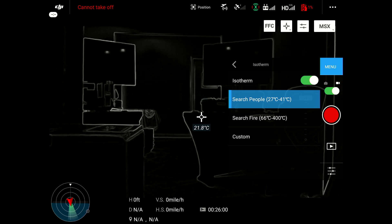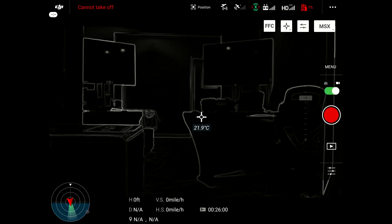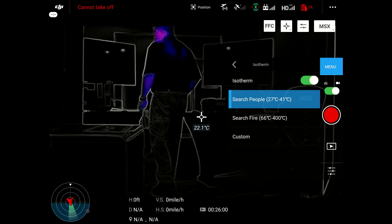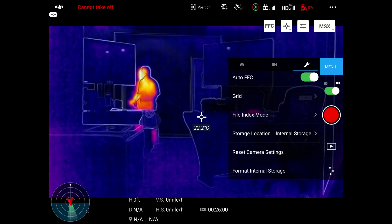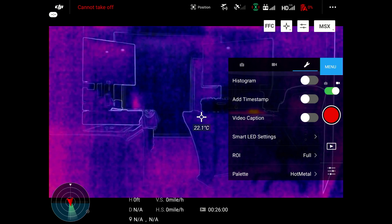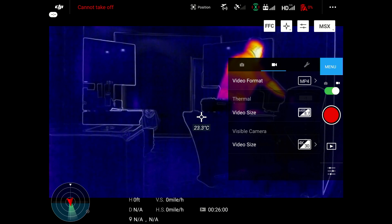It also has a flat field correction, which I have on auto right now. So whenever I change any of these palettes, the flat field correction automatically updates in the drone. Going through these palettes, you'll notice the image gets darker, the arms are blue, the screen becomes blue, and other color temperatures are highlighted. In this custom setting, you can see the person is pretty much lit up red across their entire body. And if you notice how the color is changing in the background, that's the flat field correction taking place as we're filming this.